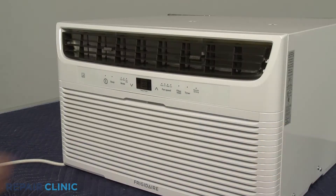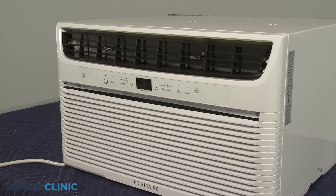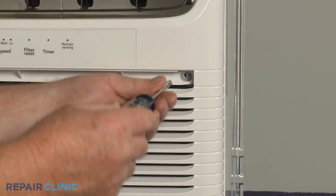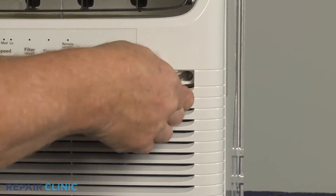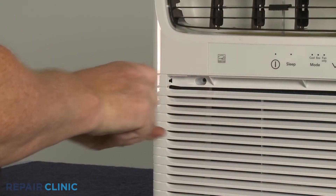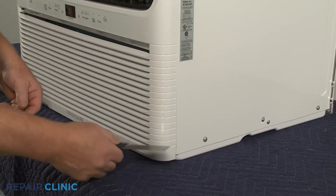Now pull out the air filter. Use the number two Phillips head screwdriver to unthread the two screws securing the grill assembly. With the screws unthreaded, use the putty knife to help pry the grill assembly off.